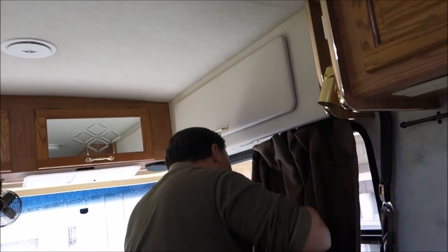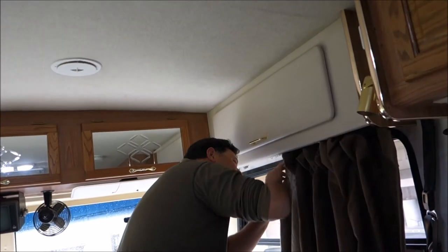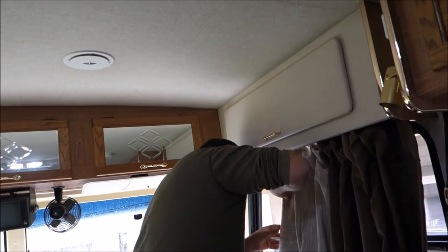I have one thought: I'm not doing any more sewing projects for this RV. I have a knot in my head from where I bonked myself on the dining room table, and I'm glad this one's done.